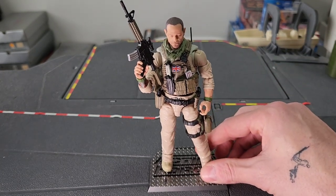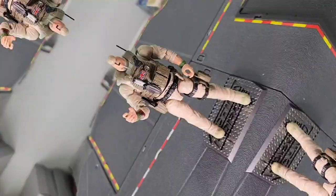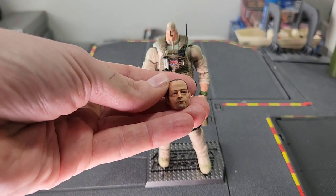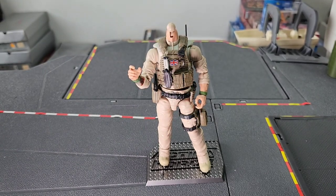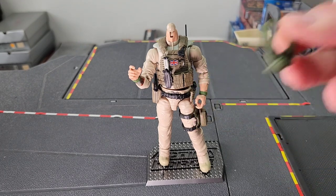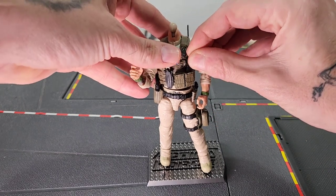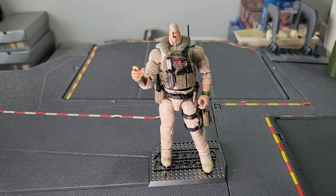We're going to take our Desert Rat figure here and do a couple of mods. You can see we've taken Tony's head here and we're just going to pop that to the side, and I'm going to replace it with another head shortly. You'll also see that I've taken those clips out that I just mentioned, and I've also removed the M4 and the Shemar which comes with the Desert Rat figure because I don't have a need for that. So firstly, I'm going to take a couple of black clips and put them in here.